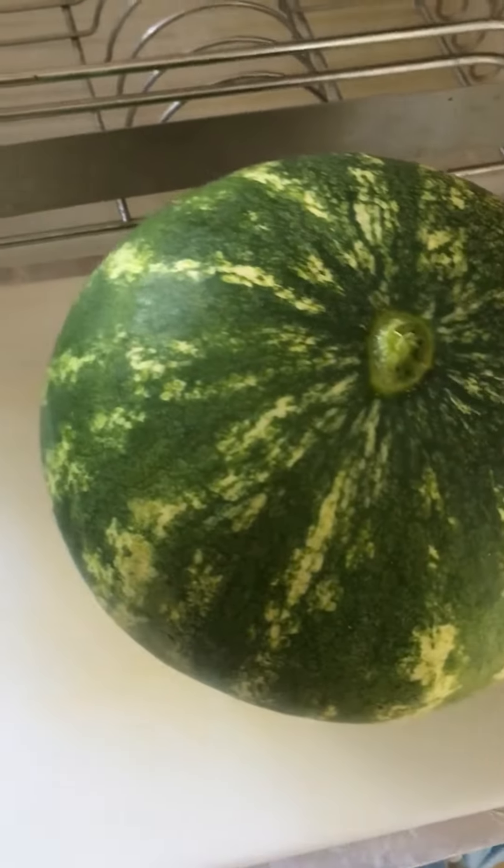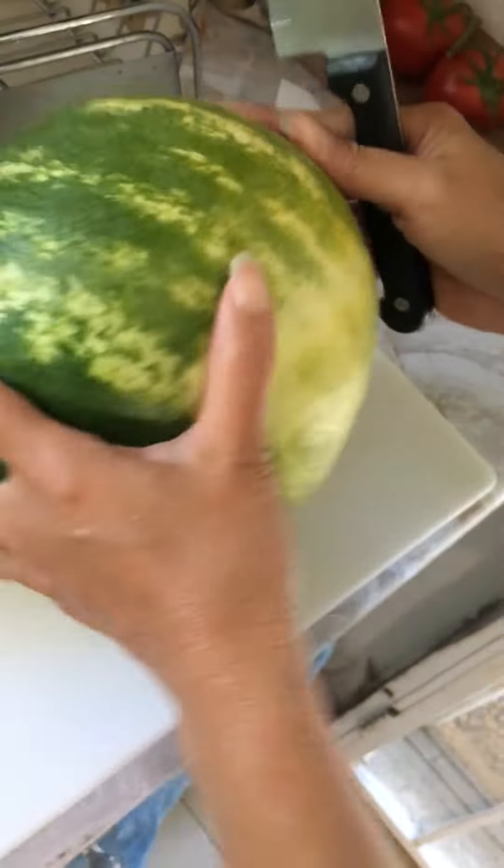Grab a knife. Can you hold this? Let's see.